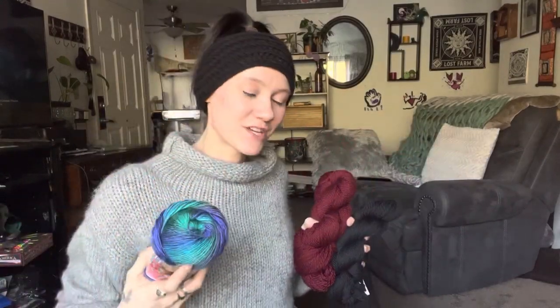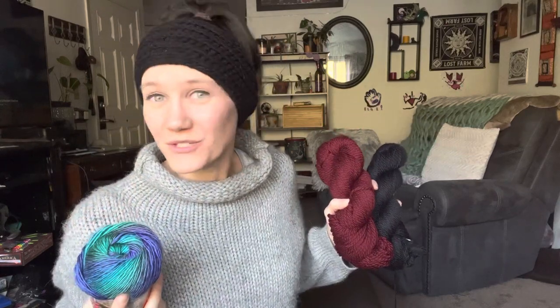What is up yarn friends? It's Morgan with Dream Nine Design. Welcome back to my channel. If you have not done so already and you are new here, hit that subscribe button so you get notified when I release new videos. Now let's go talk about some yarn.